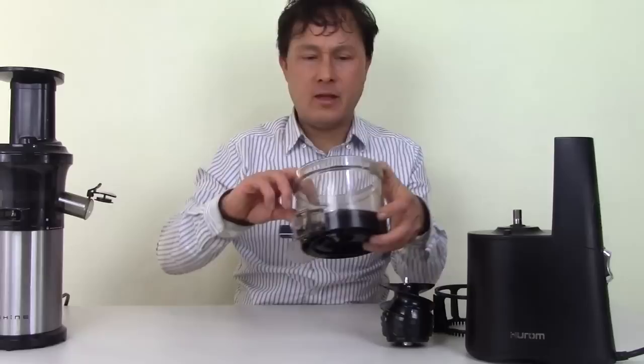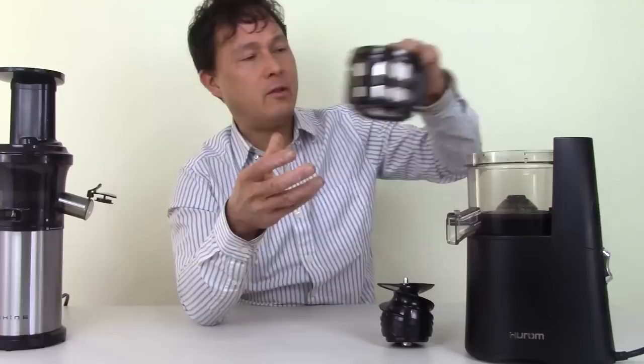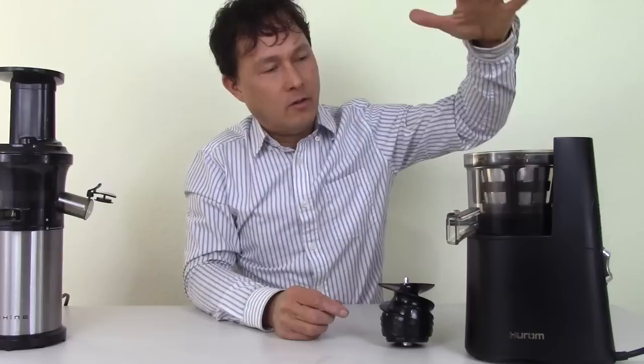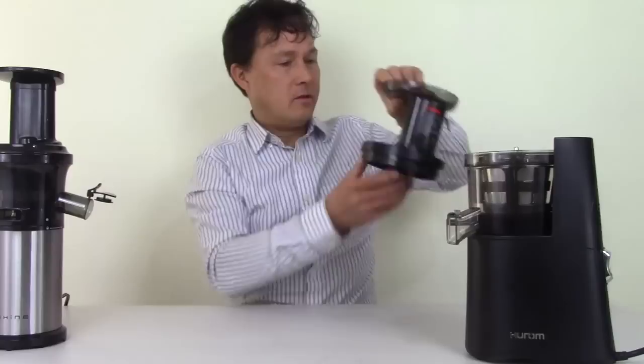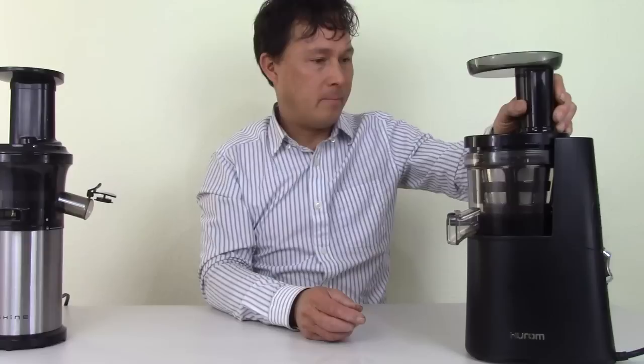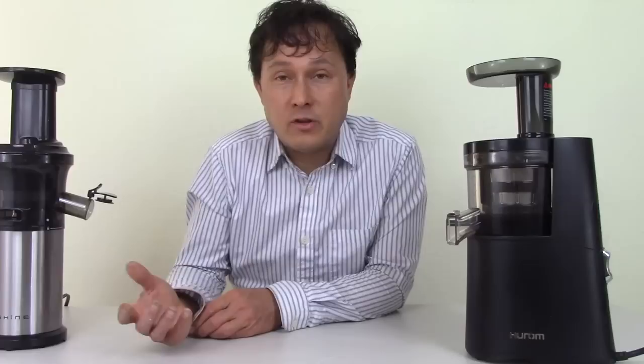Assembly on the Hurom is also pretty simple. Make sure your pulp flap is closed. Set the bowl on top. Take your wiping blade, drop it around the screen into place, make sure it rotates freely. Drop the screen in. Spin the auger down until it seats — about a quarter to eighth of an inch drop. Take the top — there's an arrow that needs to line up with the arrow on the top of the machine — offset it, then turn to lock. If assembled properly, it should turn on.